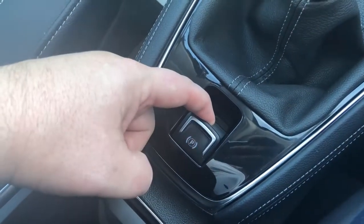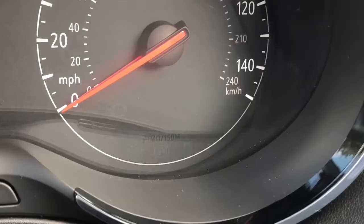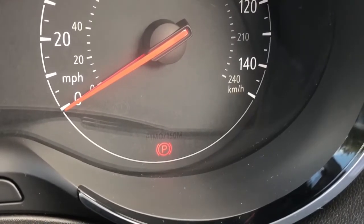The electric parking brake replaces the mechanical system with an electric one that electronically squeezes the pads and discs. You get an indication light on the dash and you get a reassuring noise from the back to know it's active.